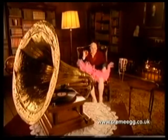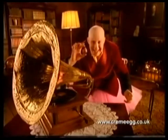I've seen the future. And it's egg slice! How will you eat yours?